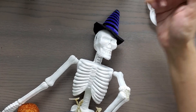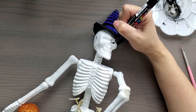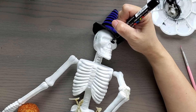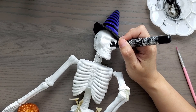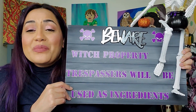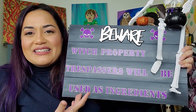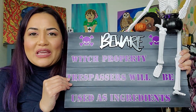To finish off my skeleton witch, I added a witch's hat, colored in the eyes and nose with a Posca pen, and gave the rest of the skeleton some shading with watered-down black paint. My final project is completed — the 'Beware Witch's Property' sign. I love signs like this that are a little cheeky and a little funny, and this fit the bill for me.